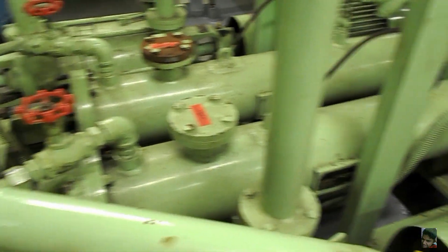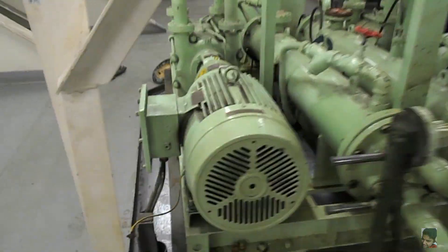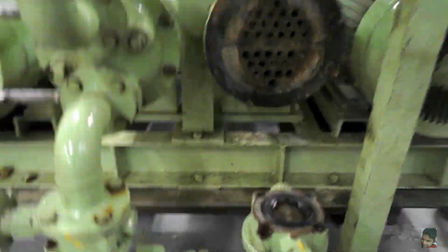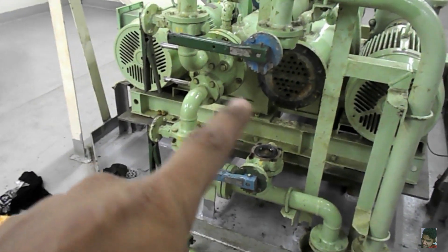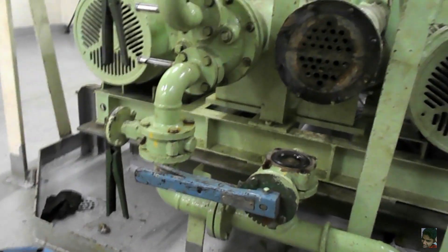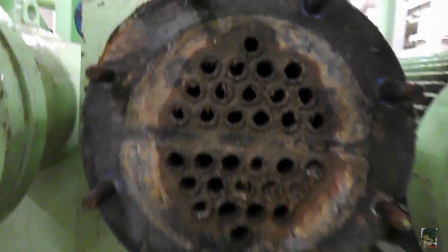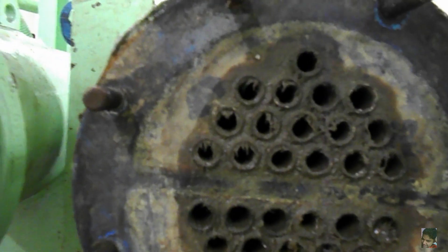Coming to the coolers — these are the shell and tube type with a double pass. Even though the vacuum system is not in use right now and both coolers could be opened simultaneously, I still prefer to carry out this job one cooler at a time. To isolate these coolers, I have shut the inlet and outlet butterfly valves and drained the content via the drain valve. Once drained, the end covers have been removed.